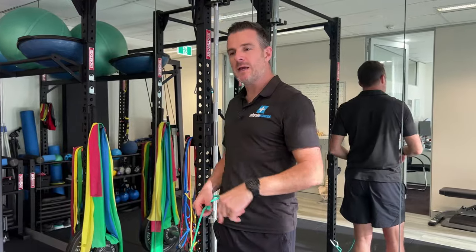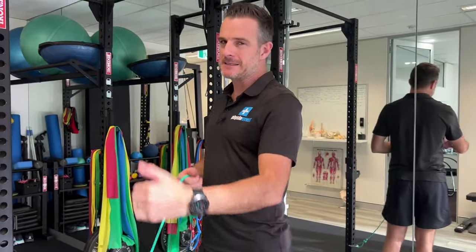Those two exercises are what I give people for homework to improve through that first phase. See you next time.